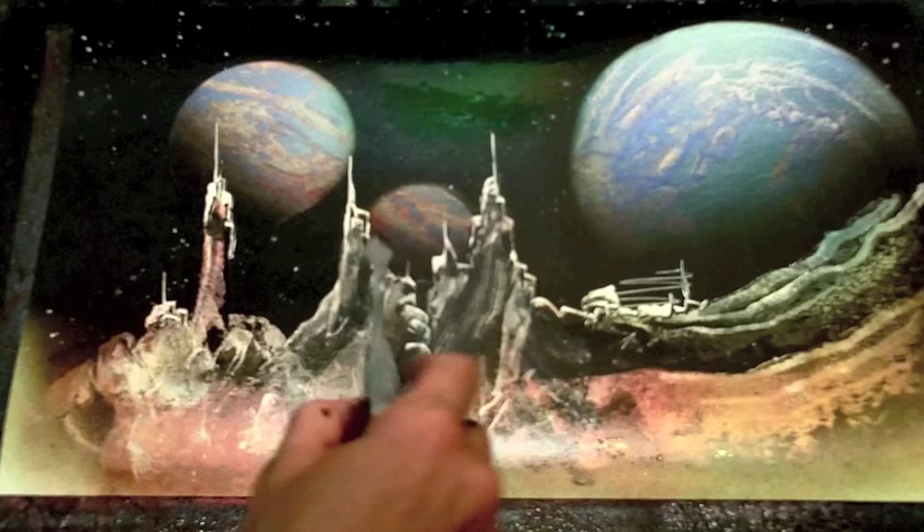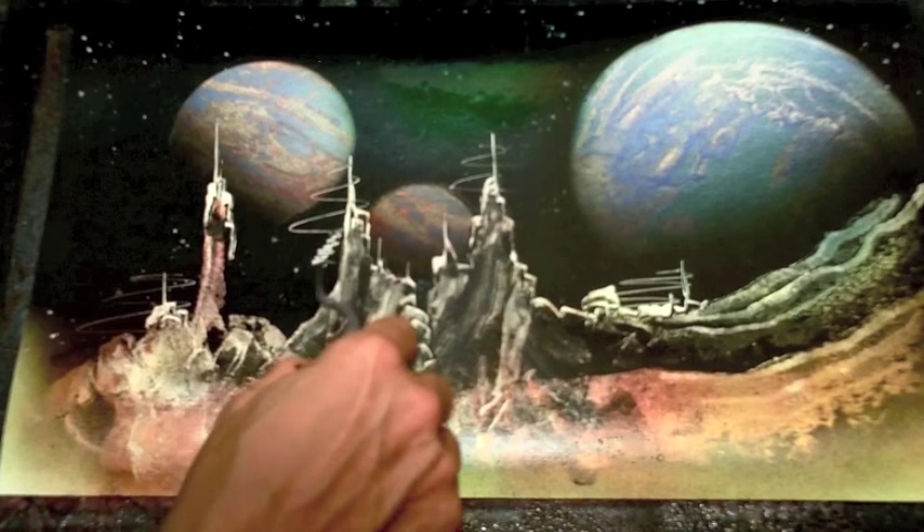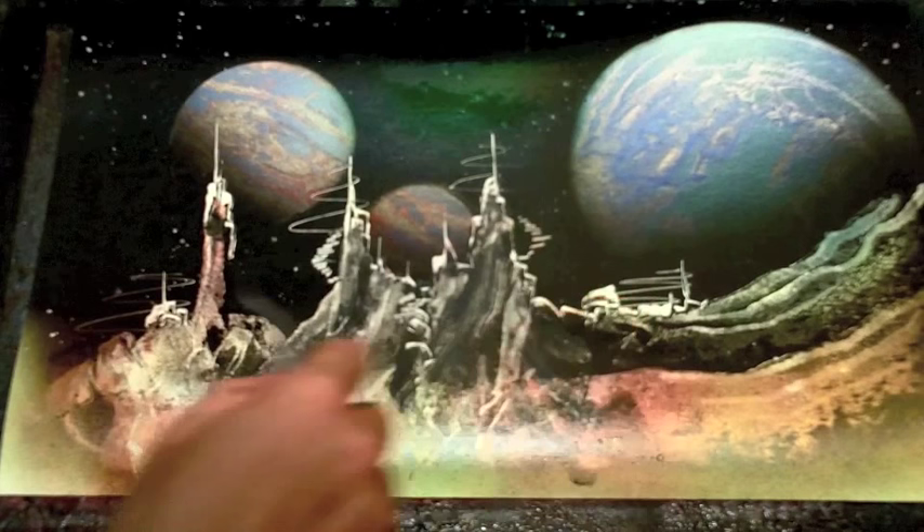I can go in there with my palette knife and just draw some detail — like little towers on top of those mountains. Maybe they look like antennas, little swirly things, maybe some staircases coming down from those mountains. Just improvising. I like to improvise without thinking too much because sometimes you get amazing things that are completely unexpected.